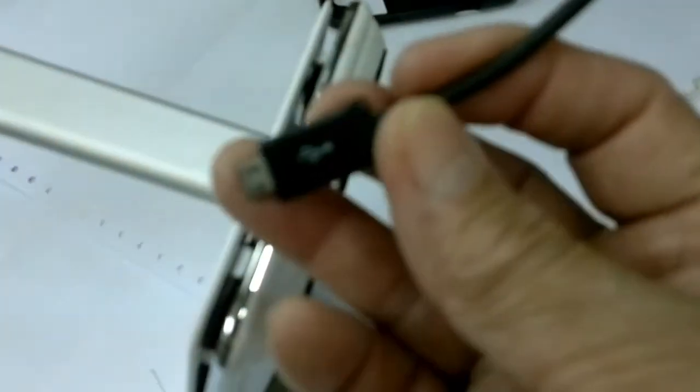Okay guys, now I suspect that the problem of this mini LED lampshade is that it doesn't receive any power from the power adapter. I already checked this adapter — it has power. Now let's check the screws and the inside.